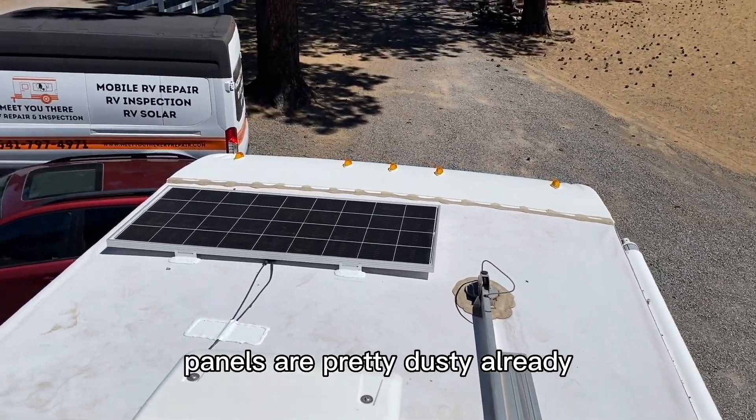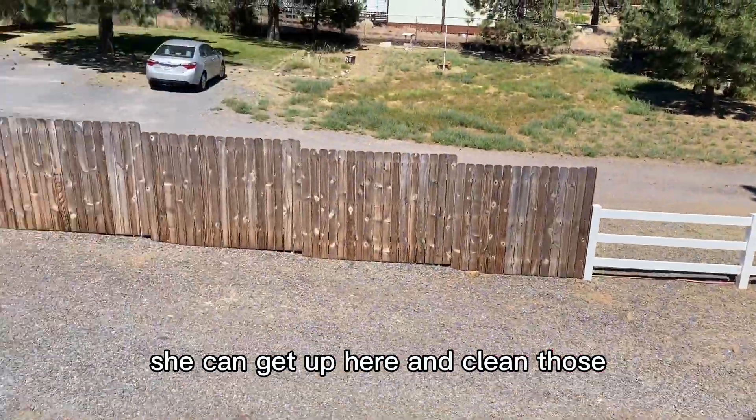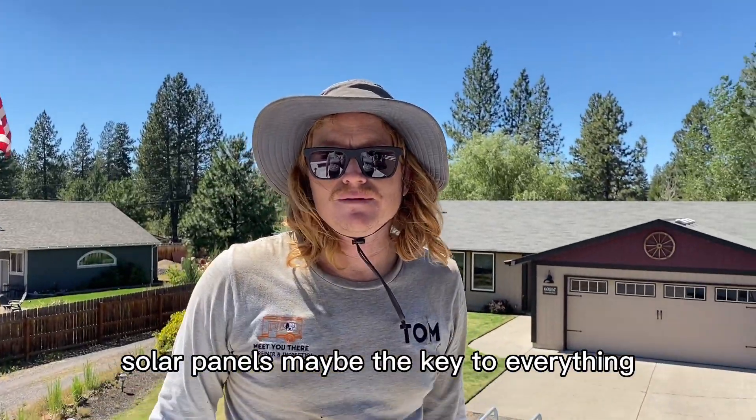The panels are pretty dusty already — she can get up here and clean those. Solar panels: maybe the key to everything.